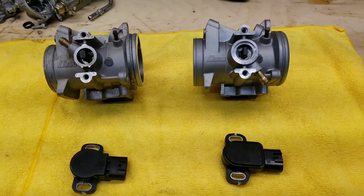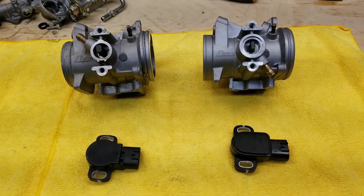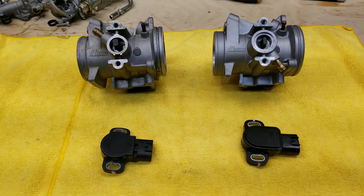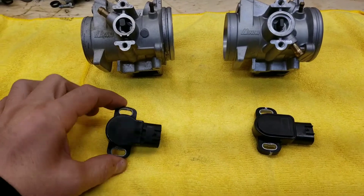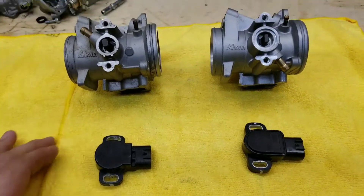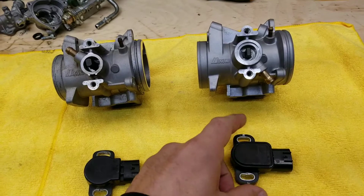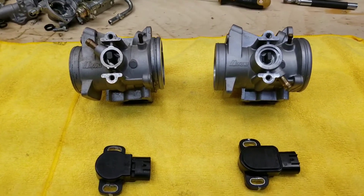Hi, Daniel here with Mr. Cuervo Racing. We're going to go over the differences between the two throttle bodies available on the Raptor 700. On the left we have the 2006-2007 model with its throttle position sensor, and on the right we have the 2008 to 2017 current model year and the TPS that goes with it.